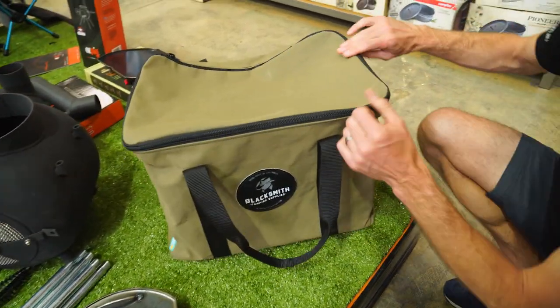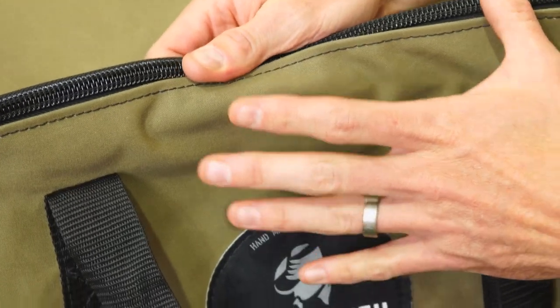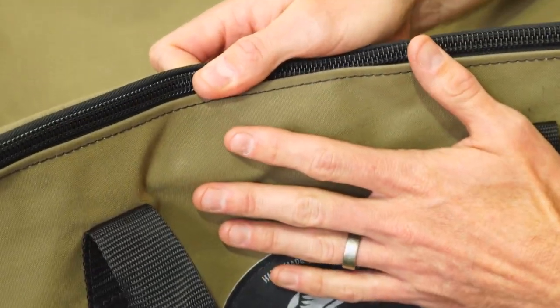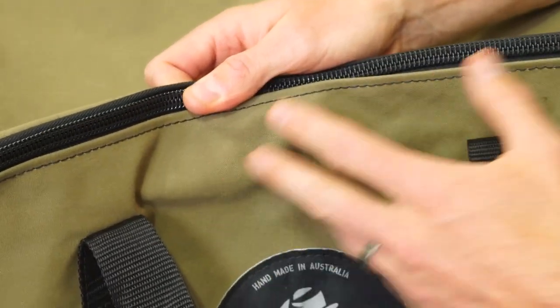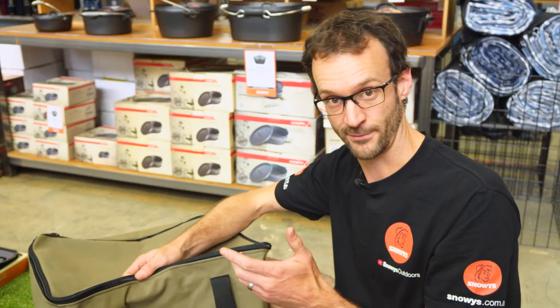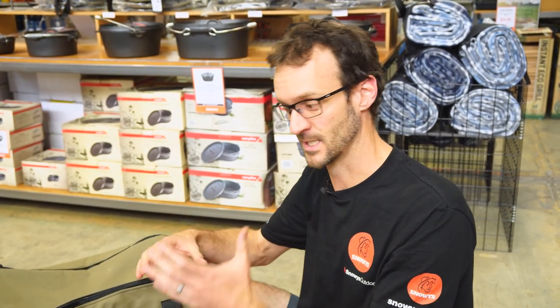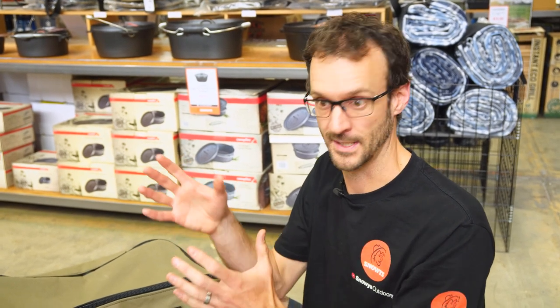Before we get onto the inside, let's touch on what it's made of. The big point that makes it really durable is this military-grade Dyna-proofed 505 GSM Australian-made canvas. This is a really tough canvas - it's going to provide you years and years of reliable storage and transport of your Ozpig.